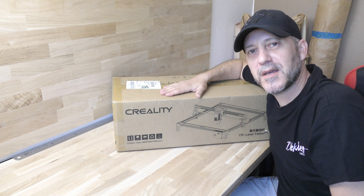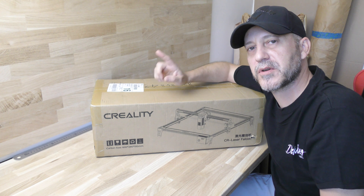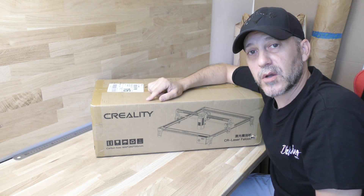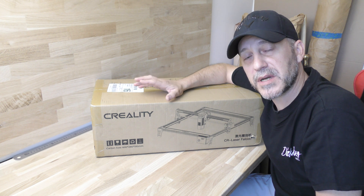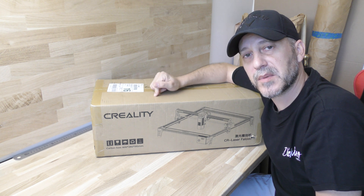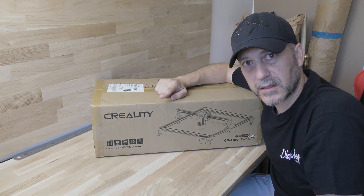Hello everyone! Today we're going to assemble and test the new Creality Falcon, a brand new machine from Creality. I already own a Creality 3D printer and I really like it — it's a really good machine — so I'm pretty excited about this one to see what's inside and what it can do. Let's get started!